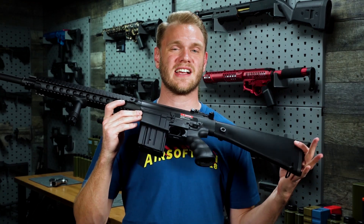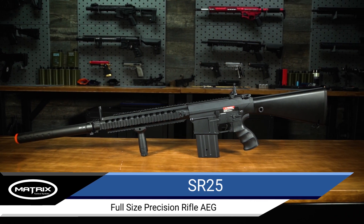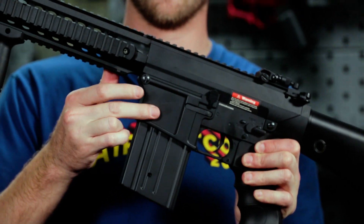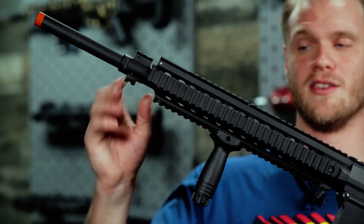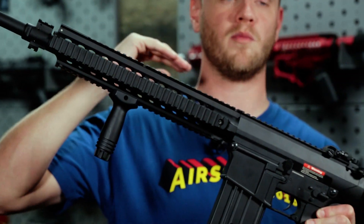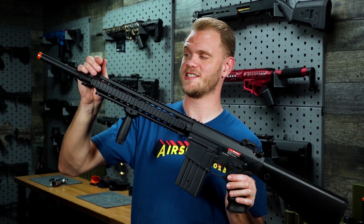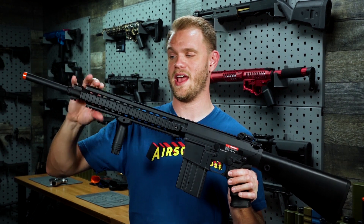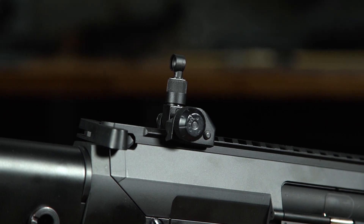The SR25 is a classic when it comes to larger caliber style AEGs. This one features a full metal upper and lower receiver, as well as a full metal handguard with Picatinny rails on the 3, 6, and 9, as well as a full-length top rail giving you plenty of room for accessories. It comes with a flip-up front sight that's adjustable and flips away nicely as part of the rail segment, and a flip-up adjustable rear sight.